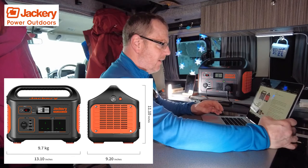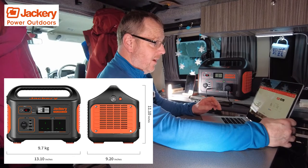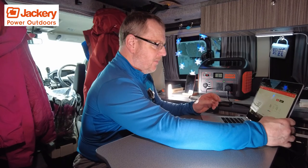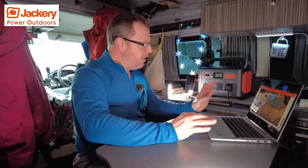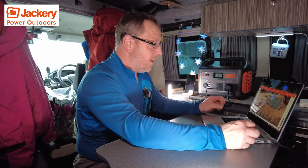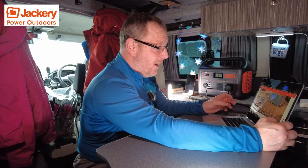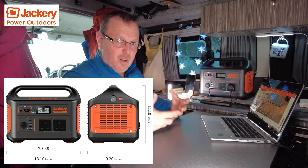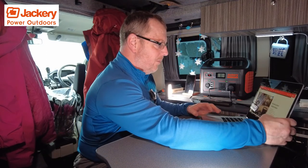It's not the tiniest of things. It weighs in at 22 pounds, so there's a little bit of weight to it, but it's not the heaviest thing on the planet — it's not like a lead-acid battery. It's a lithium battery, so it's a lot lighter than what you'd normally get for that sort of output. This retails around £1000, and there are Amazon links in the description for UK prices. I think they're about £899 at the moment when this video goes out.